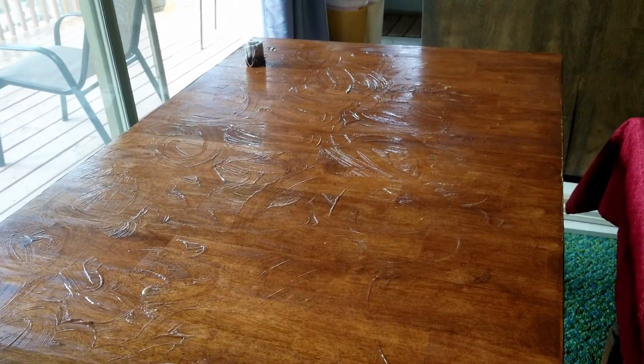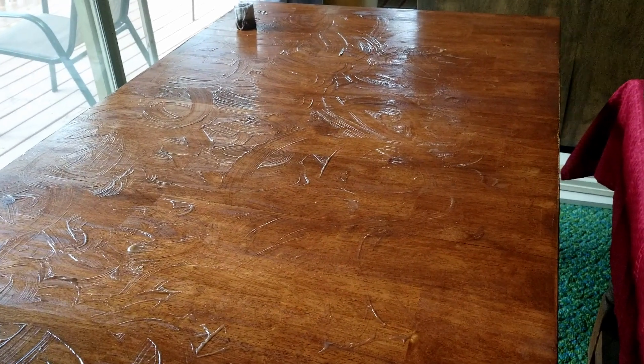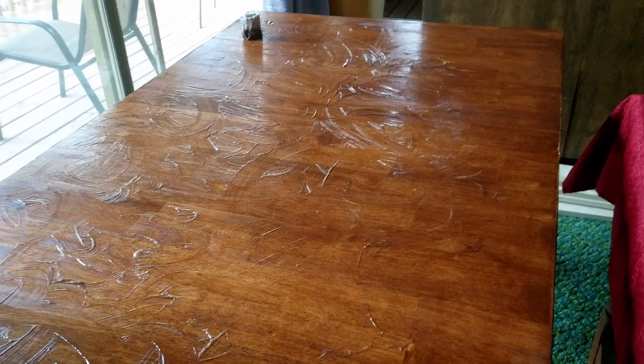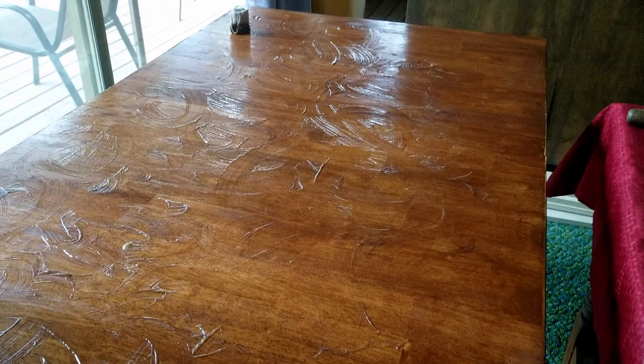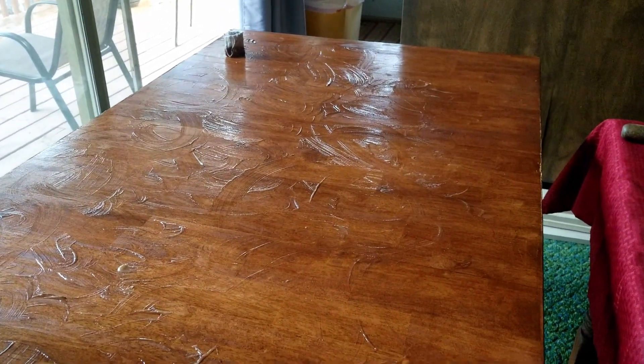Every once in a while I'll apply more wax to it as needed. If I drag a piece of equipment — a stereo test thing — across it, I'm not going to worry about scratching the finish because there's no finish, essentially. Just the stain. I'll show some pictures and footage once it's all nice and completed.